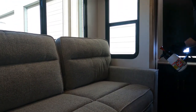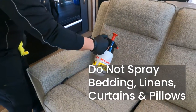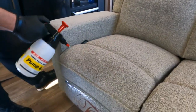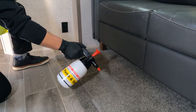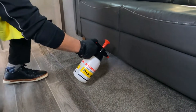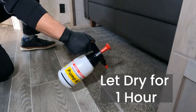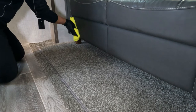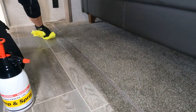You do not have to spray any bedding, linens, curtains, or pillows. Also spray any carpet that's in the unit. Let this dry for about an hour. If you get any on any vinyl or leather trim, you can just wipe it off with a clean microfiber towel, or any that's on the floor.